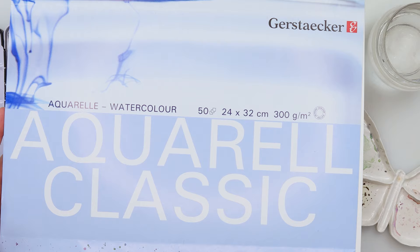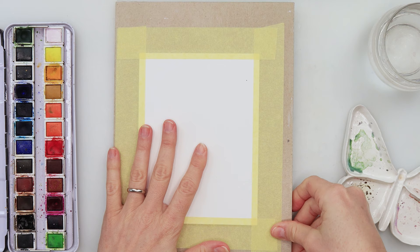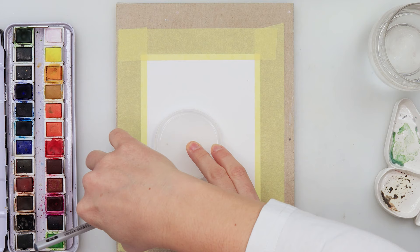Hey guys, welcome to my channel and to this video. Today we will be painting beautiful cards. I'm using Kestarker watercolor paper, 24 by 32 centimeters. I've divided it into four parts and glued one on top of this board — just a leftover from my block of paper, the bottom part. I put Mod Podge on it and I'm using it for stretching my papers.